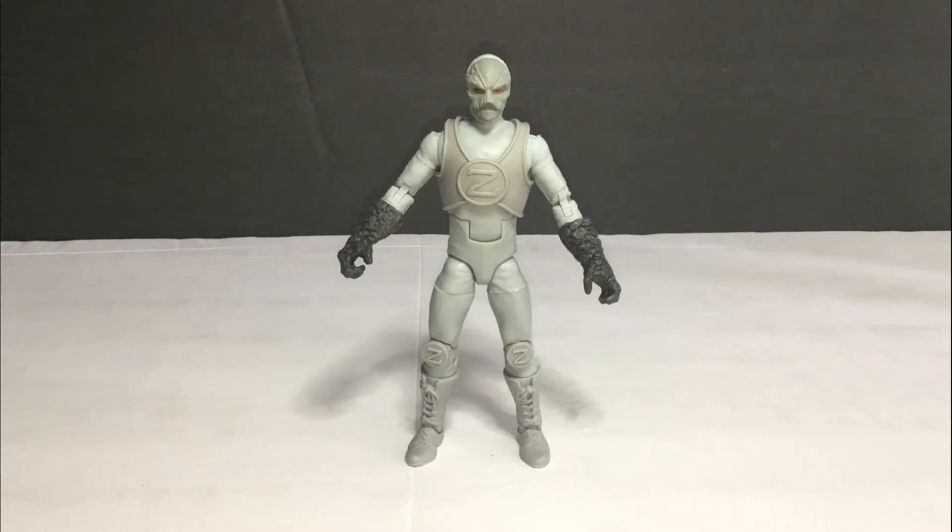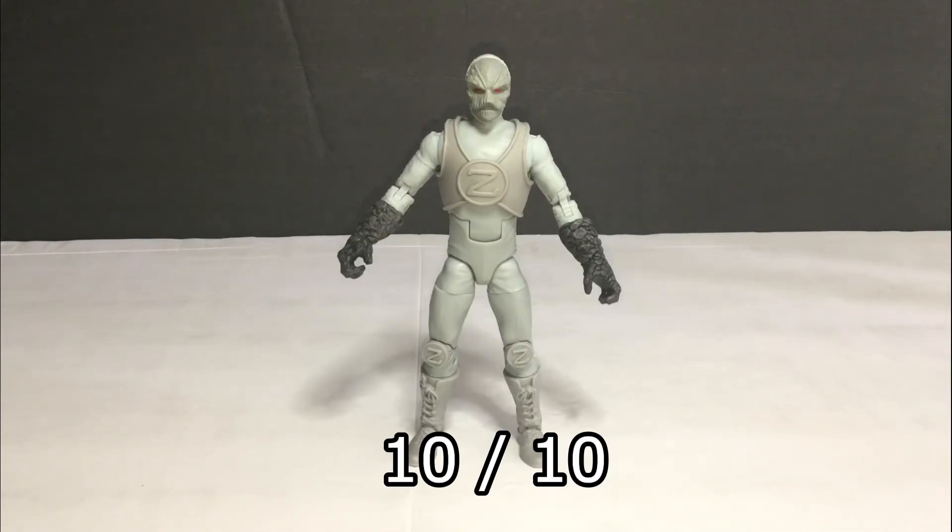My final rating for the Z-Party from Mighty Morphin Power Rangers Season 2, Power Rangers Lightning Collection Wave 7 6-inch action figure from Hasbro - I'm giving it a 10 out of 10. I really like this figure a lot. There's nothing drastically new but I love the henchman design, the articulation, and the paint job overall.